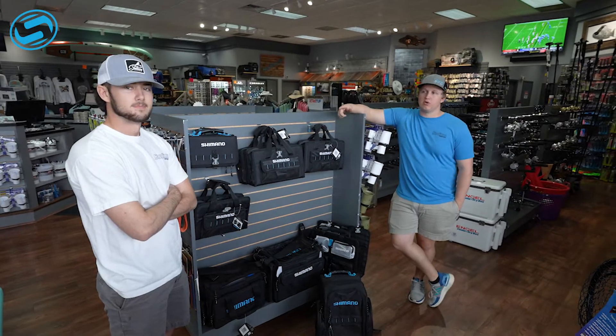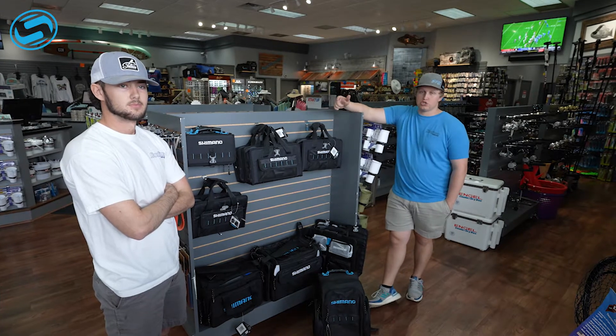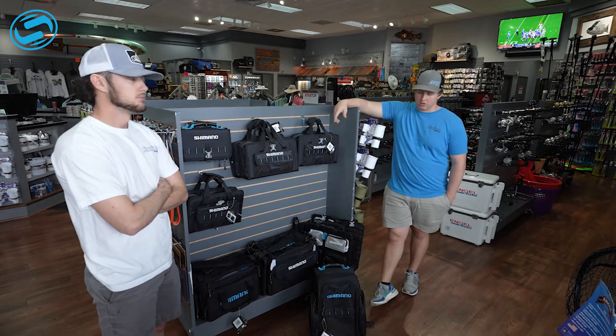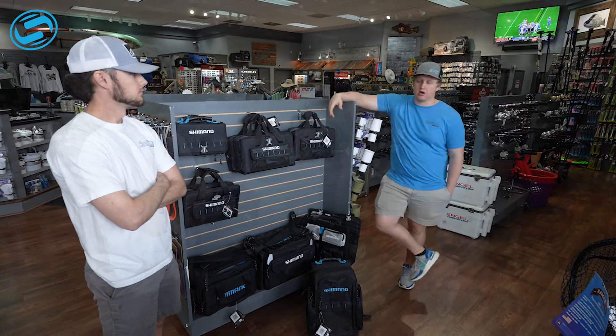What's going on guys? Seabass here with Brandon up at Sodium Fishing Gear. Wanted to talk to you guys today about some new Shimano bags that we got in. We got a bunch of offshore bags, we got new Shimano Baltica bags — great for inshore. They come in a bunch of different styles, and Brandon's going to tell you about them right here.